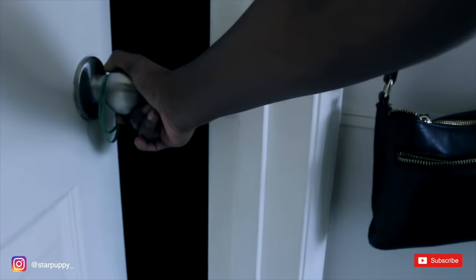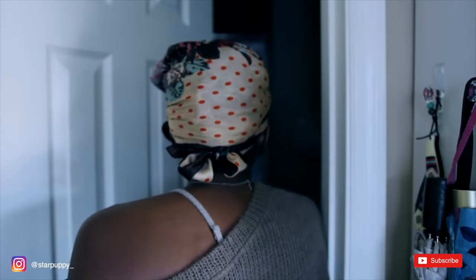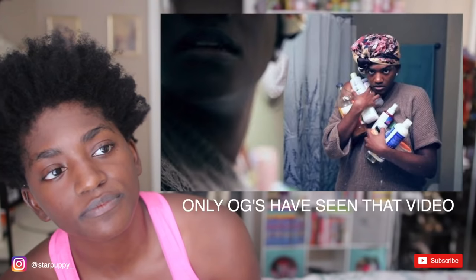I feel disgusting sitting on my very clean comforter right now with my sweaty body. I'm going to go wash this hair and then I'll come back out. Wish me luck — washing time.